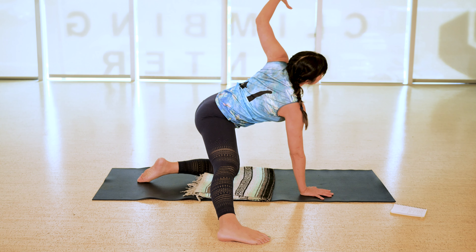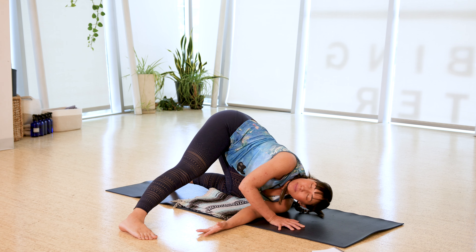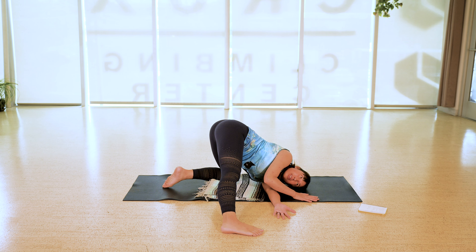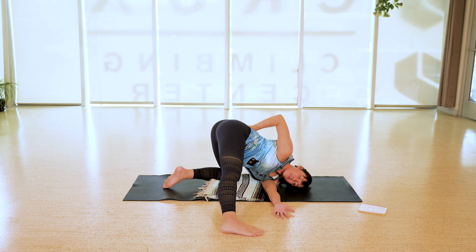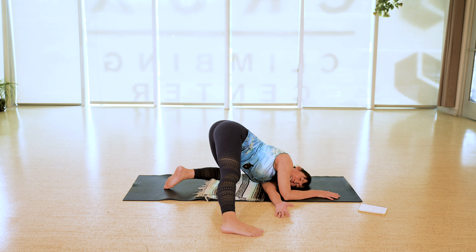Let your eyes close down. Begin to exhale all your air out, seal your lips at the bottom of the exhale, then take an inhale through the nose, mouth open, exhale. We'll do three more like that — deep breath, fill up, mouth open, let it go. Inhale through the nose, mouth open, let it go. Last one: deep breath, fill up, expand through the ribcage, mouth open, exhale.